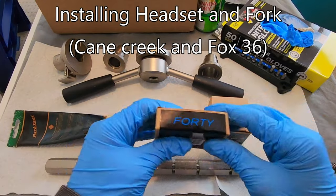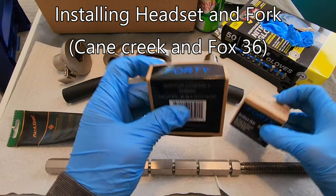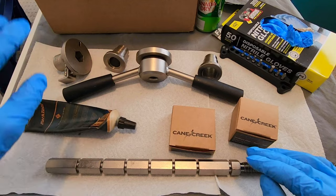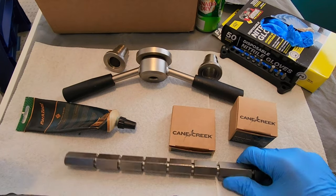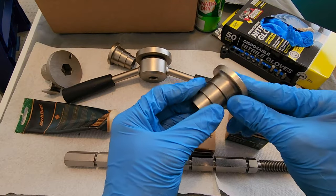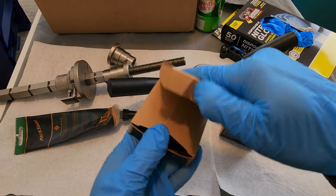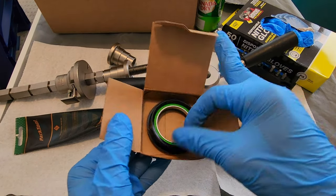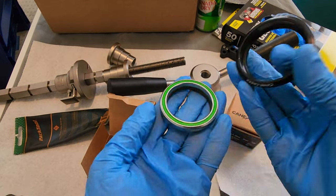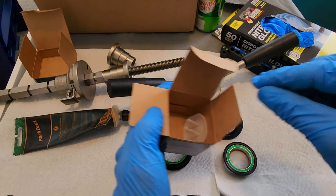Everything is ready. We've got a Cane Creek headset — this is the top one, this is the bottom one. I have the grease, of course — Park Tool HP-2. It came with two bushings. I don't think I'll need both of them, so let's get started.